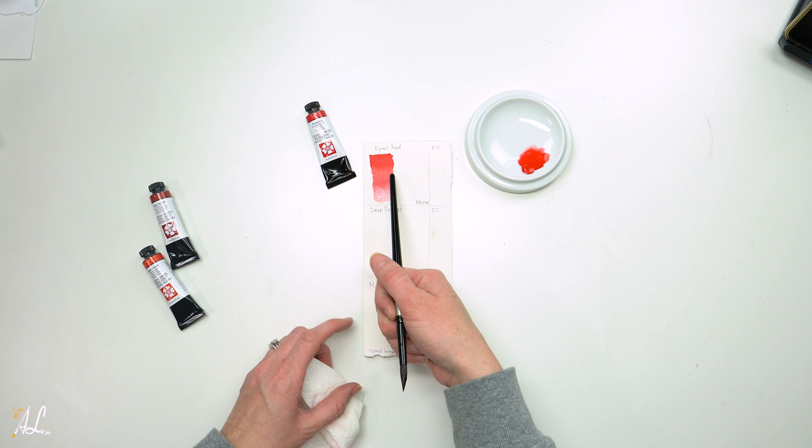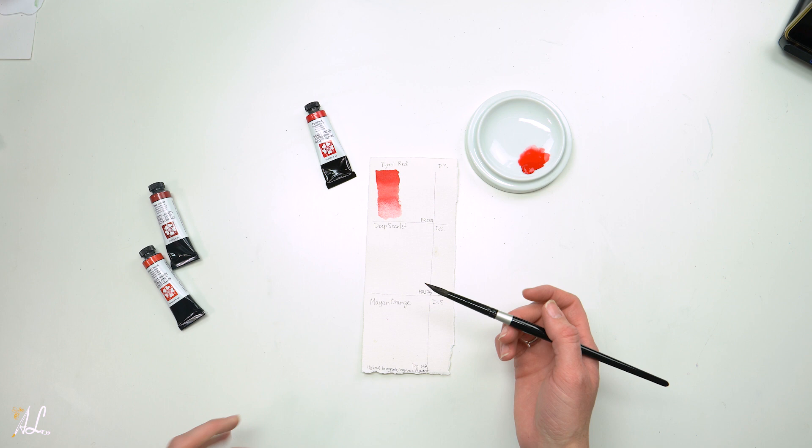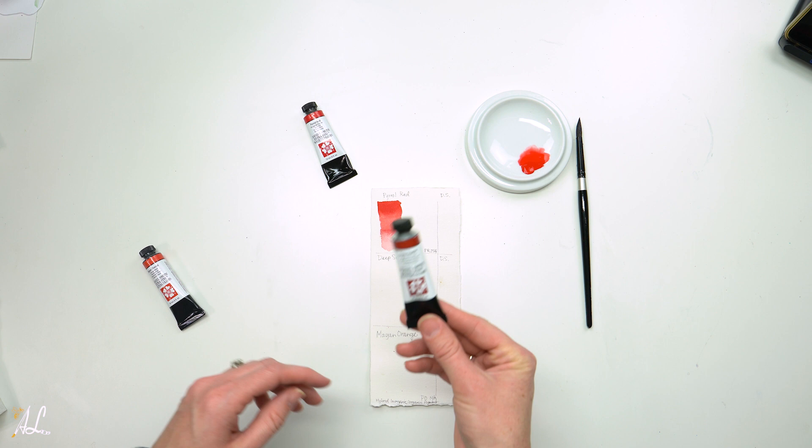So bright and vibrant — definitely a very warm red. I'm going to compare these to the reds I did last time. Look how beautiful that is.